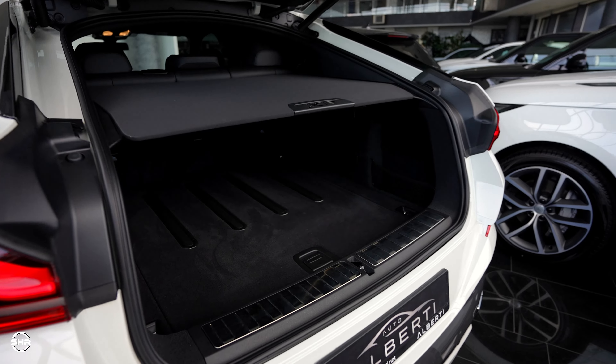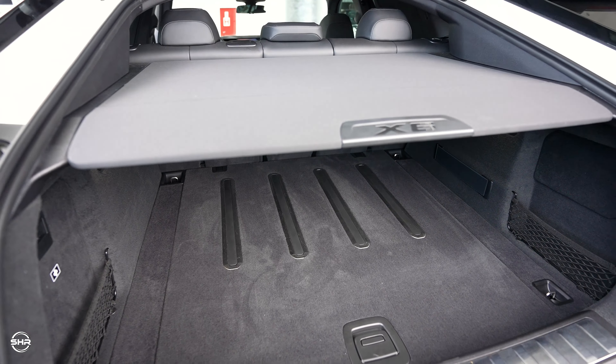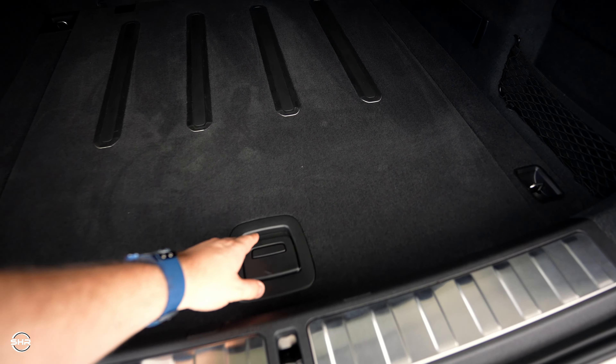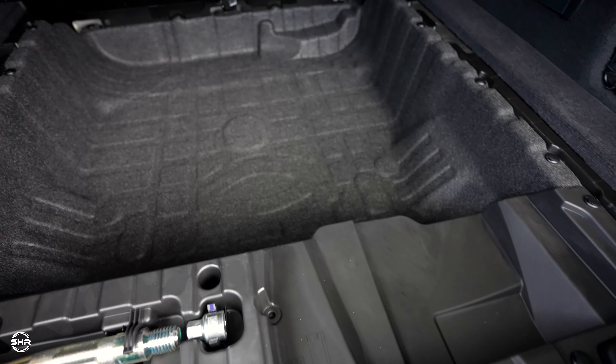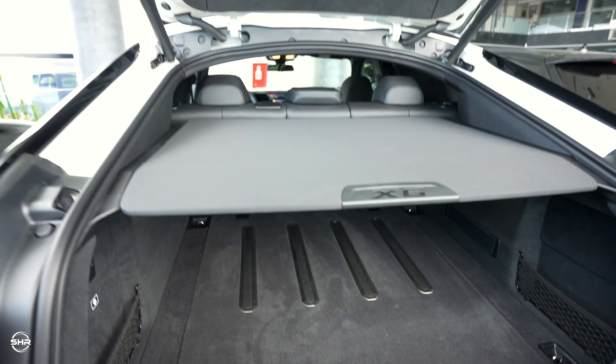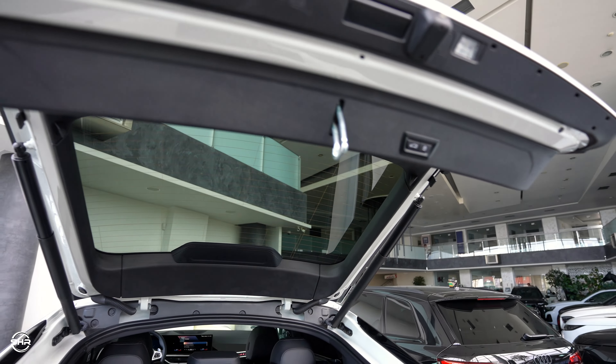Right now let's check the trunk space. We can see it is very roomy. We also have under storage here, which is huge and beautiful, and of course we have a fully electric trunk.